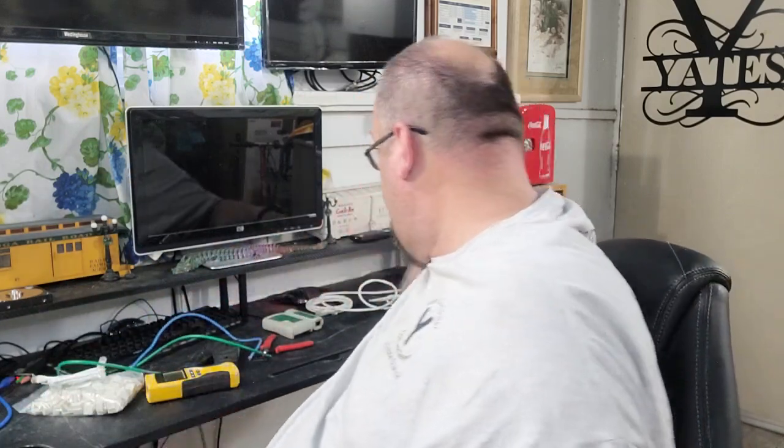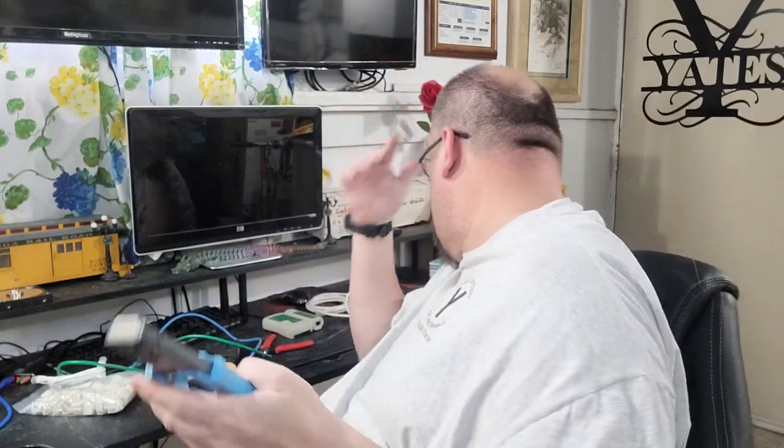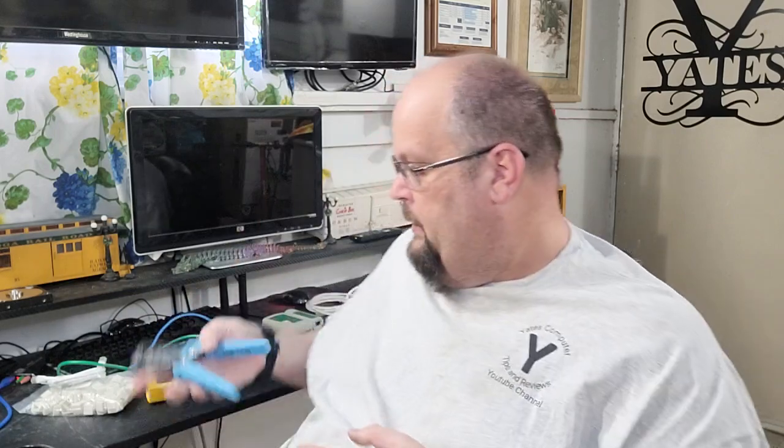I wanted to go through and show you the little crimping tool I have. The difference between this one and a standard one is it has a little cutting blade on the back that cuts off the wire when you crimp it. That's the easy crimp style.